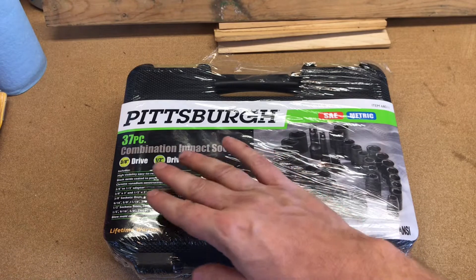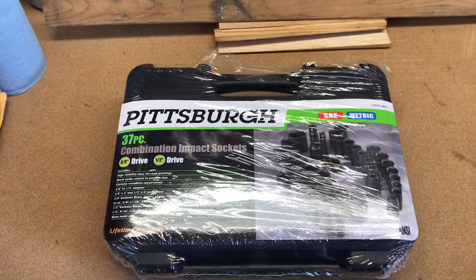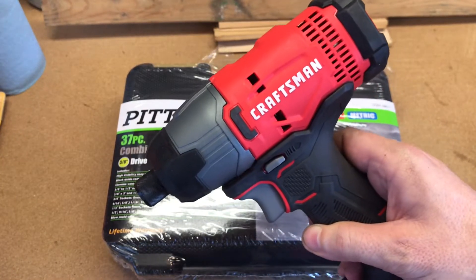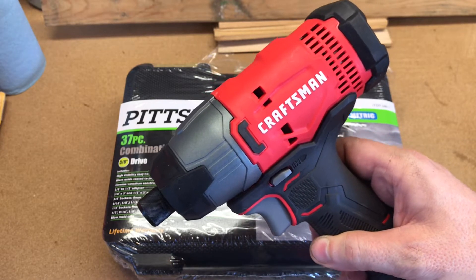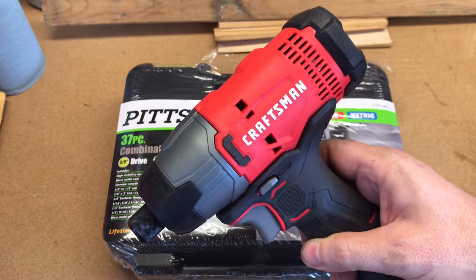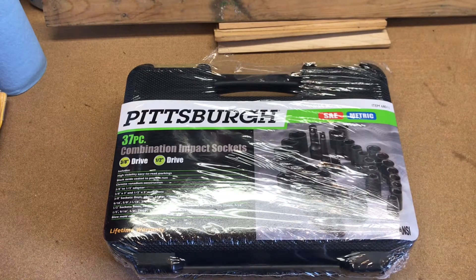First of all, I need some metrics in 1/2-inch drive — these are going to be shorties. And also, I have my Craftsman 1/4-inch impact driver. I got a 3/8-inch adapter for this and wanted some 3/8-inch impact-rated sockets to use with it. In fact, I'm going to demo some of those in just a moment.